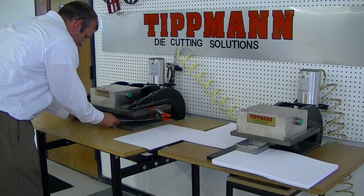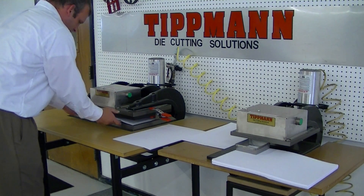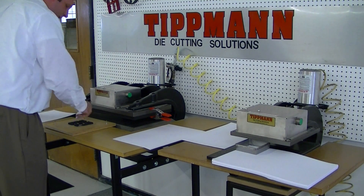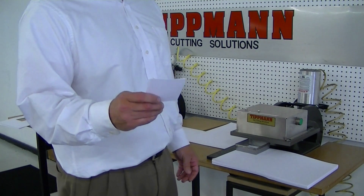Slide the die in, and you get a nice clean cut. I'll go ahead and send these cut samples back to you.